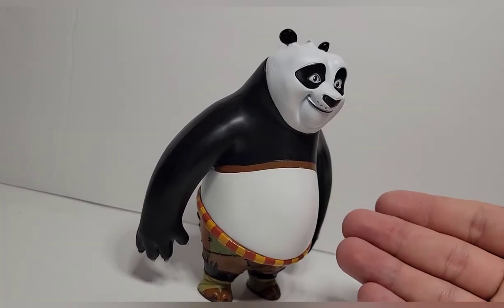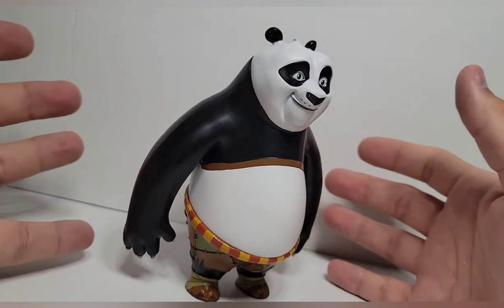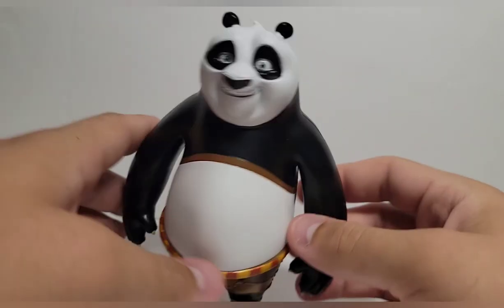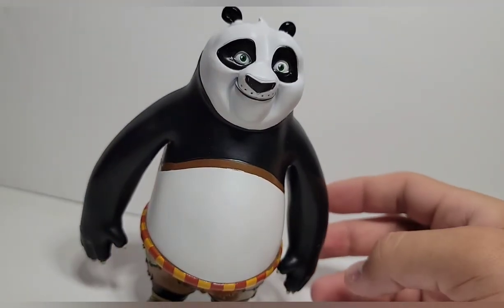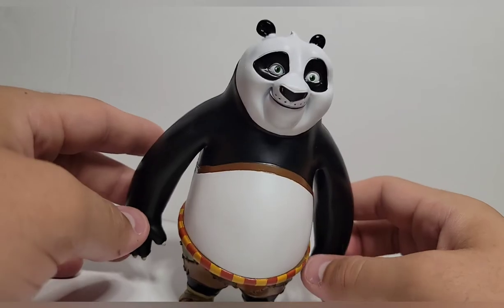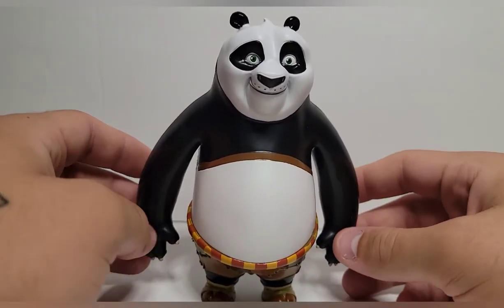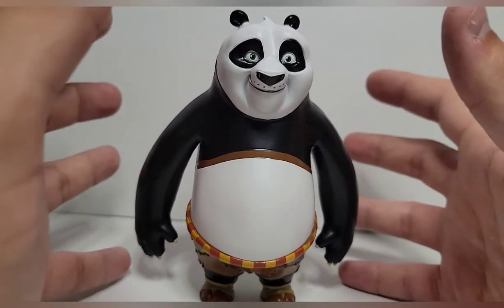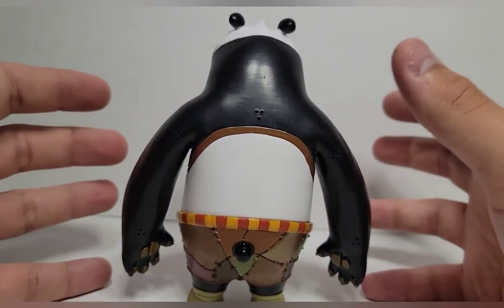Po is S-tier as a character so I really need him on that shelf. Is he the son of a goose, the son of a panda? Turns out he's all of them. I could quote these movies to no end. He is the Dragon Master Po, and I just can't believe this exists. My girlfriend — if you were to ask her what figures Anthony could have, she would say Kung Fu Panda, because she knows how much I love this movie. I plan on getting a Po tattoo on my leg in the near future.